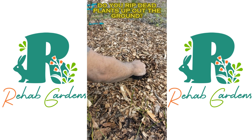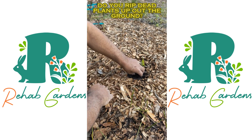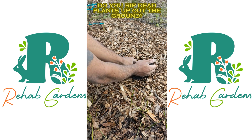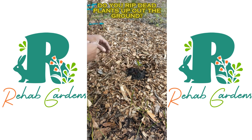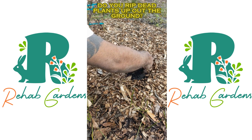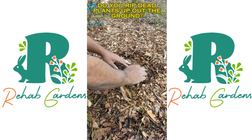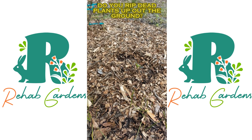Fill in with some good soil, put your new plant on top. Don't pull it up by the roots.